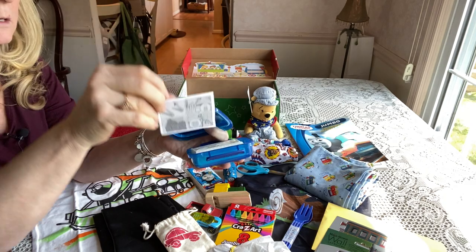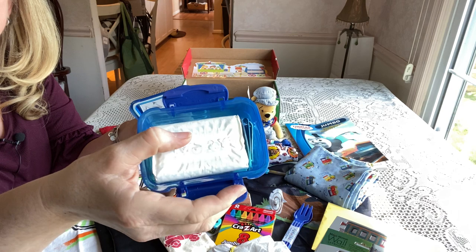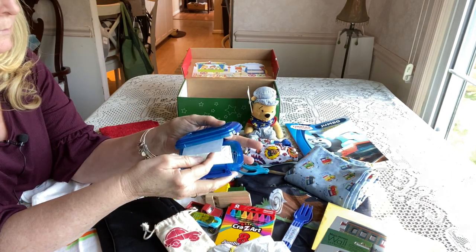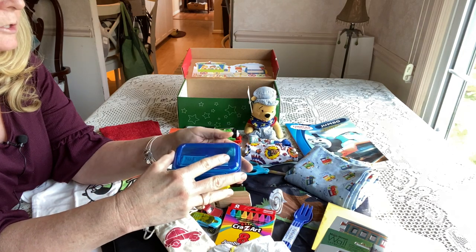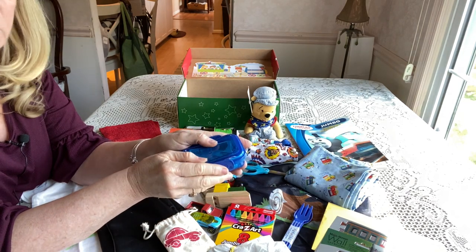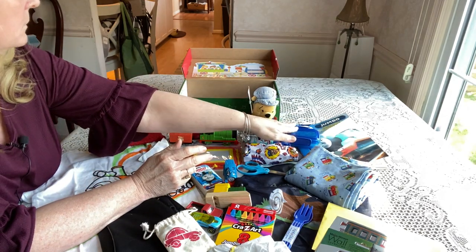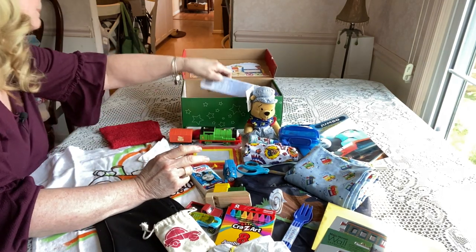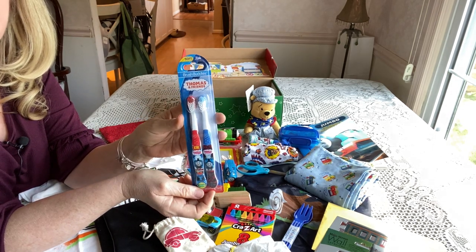He has some soap in a soap container along with little instructions I got from Blessings in a Shoebox on clipping toenails, and a toenail clipper inside. I get the containers from Dollar Tree — three in a package for a dollar. He has two Thomas the Train toothbrushes, also from Dollar Tree.